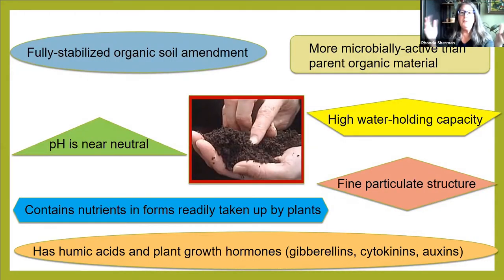What do we end up with after harvesting? A fully stabilized soil amendment because it's passed through an animal and come out the other end — it's stable. It's going to have more microbes than what you started with, pH near neutral, high water-holding capacity, fine particulates because it came out the rear end of a worm, nutrients converted into forms readily taken up by plants, and plant growth hormones plus fulvic and humic acids. Those, along with all those microorganisms, make it just amazing for soil and plants.